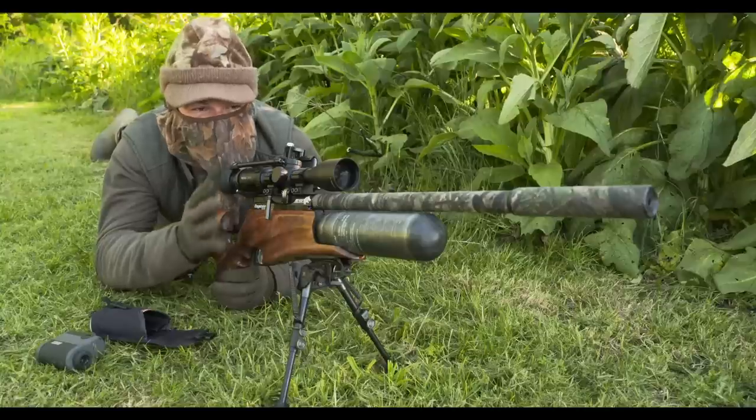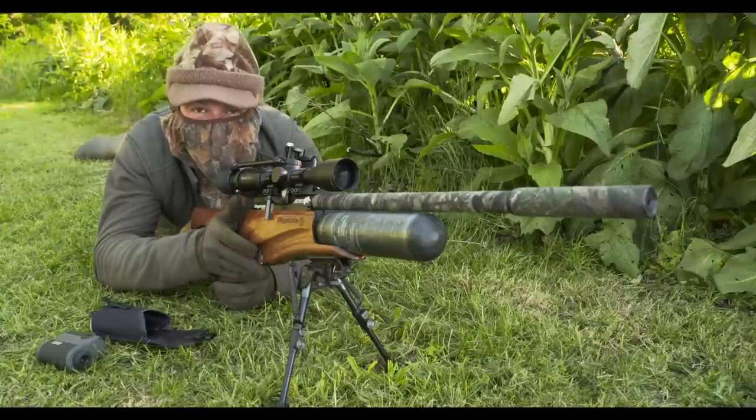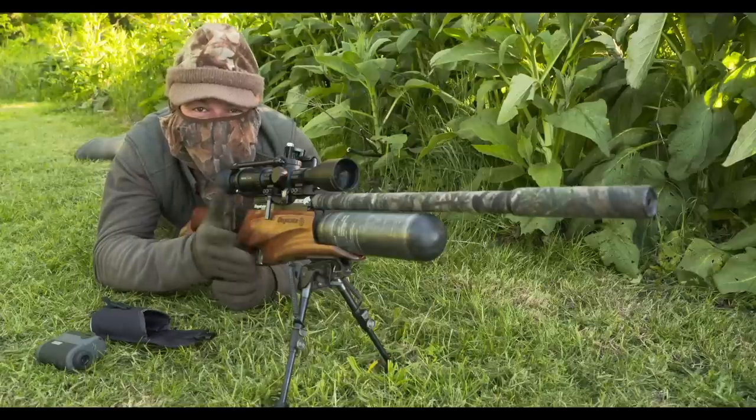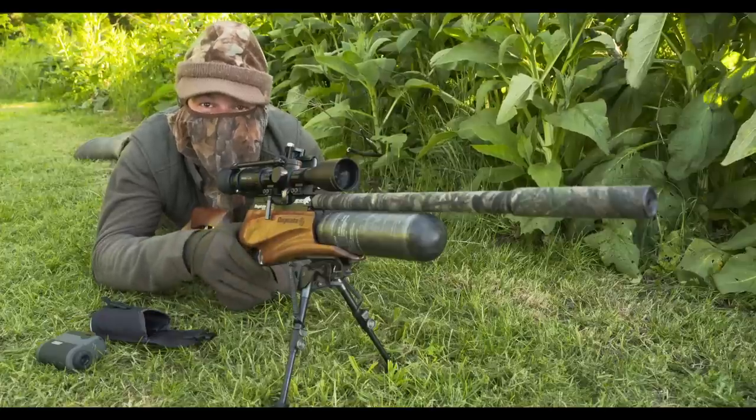I think that really goes to show just how effective this setup is. That was about 30 metres, and it just snuffed that rabbit out. You can't get much more humane with your kills than that.